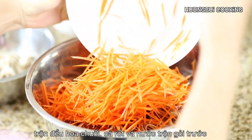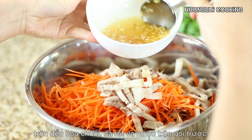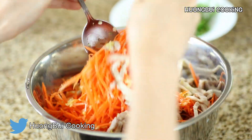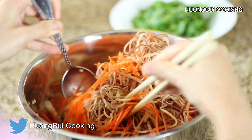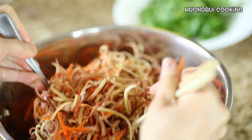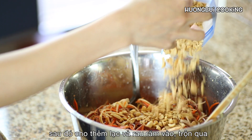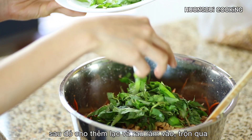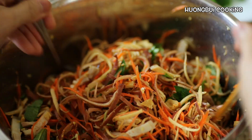Now we have all the ingredients prepared. First, we're going to mix together the blossom, the shredded carrot, the pork, and the salad dressing. After that, add in the crushed roasted peanut and the herb. Continue to mix for a few seconds.